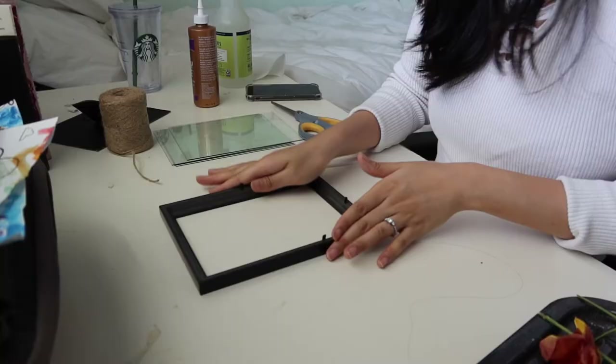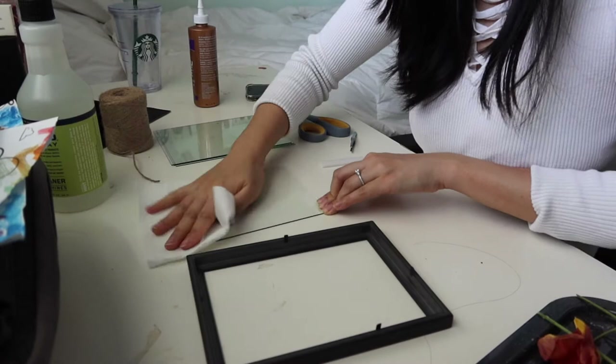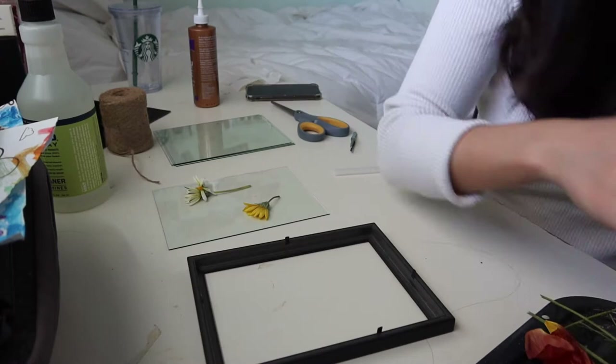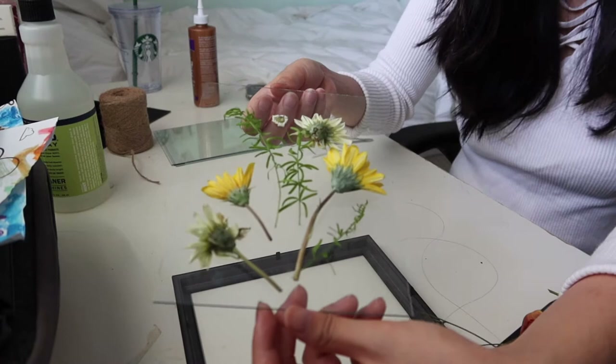Make sure that your glass is clean because you don't want any smudges. I'm just going to clean the inside of it because we can clean the outside later. Then I'm just going to lay out my flowers. So now you can see this is what I have — it's just kind of laid out like this, and I'm imagining what it looks like from the back.